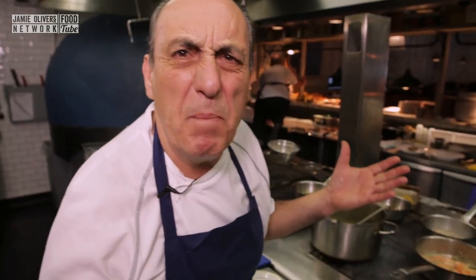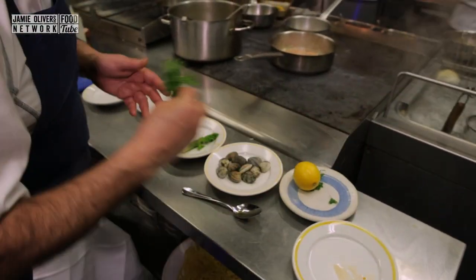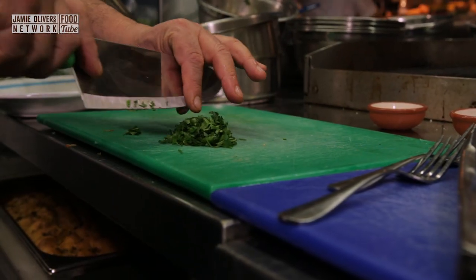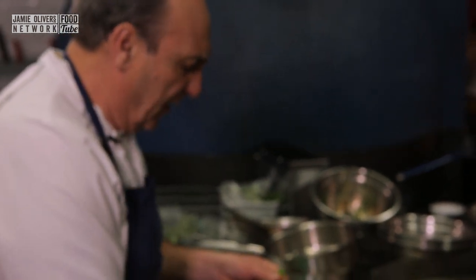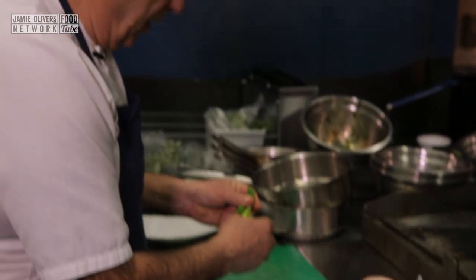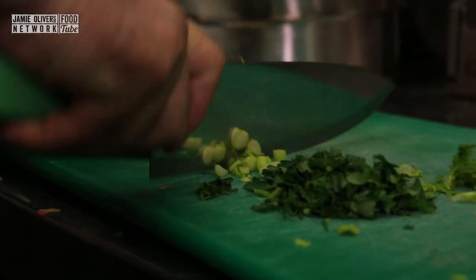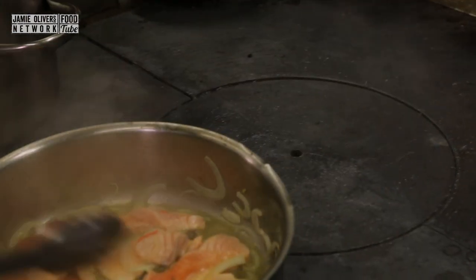Let it cook for about a minute, minute and a half. While that is cooking, let me start to chop the parsley. If you have any green fennel tops, do take them. Flake it out — just removing it. I've cut almost everything. Keep a little bit for the acidity inside. Look at that, it's all ready — look at the way it's cracking.